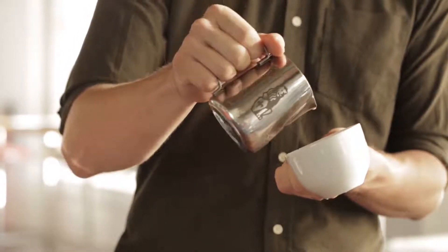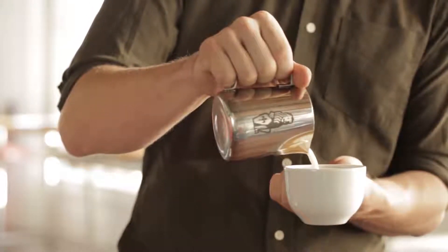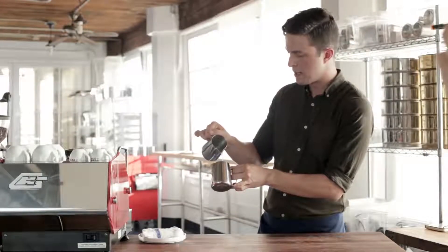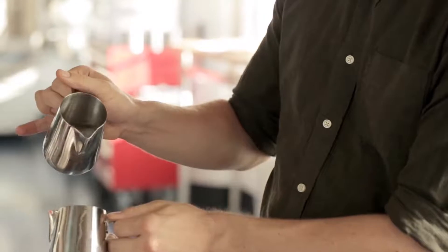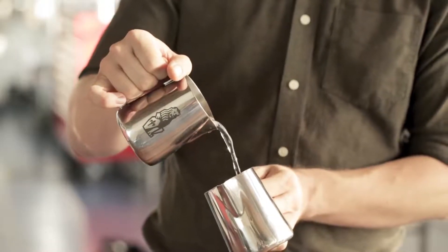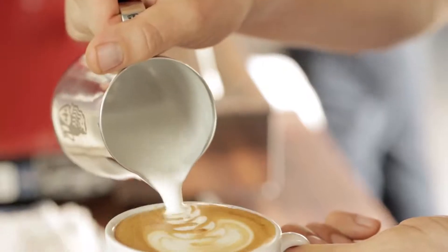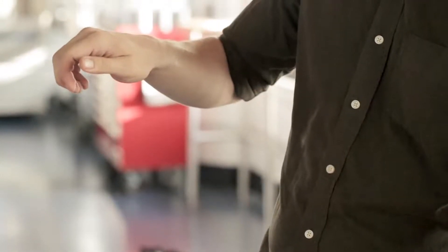Next, just practice wiggling. When you are wiggling the milk pitcher, you don't want it to be jerky. So you're not moving your whole hand like that. You're letting it hang and then letting it sort of pick up a pendulum back and forth. It shouldn't be a whole lot of motion — it's almost like this.